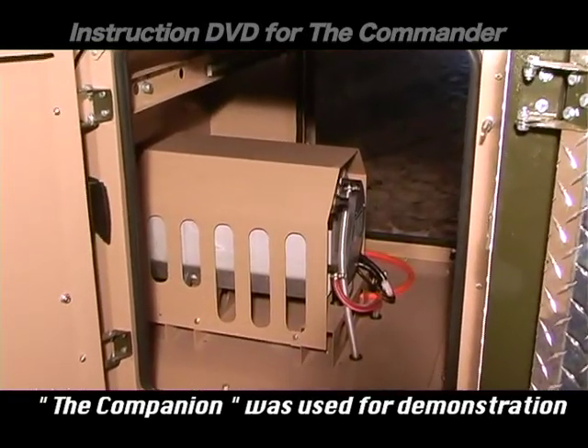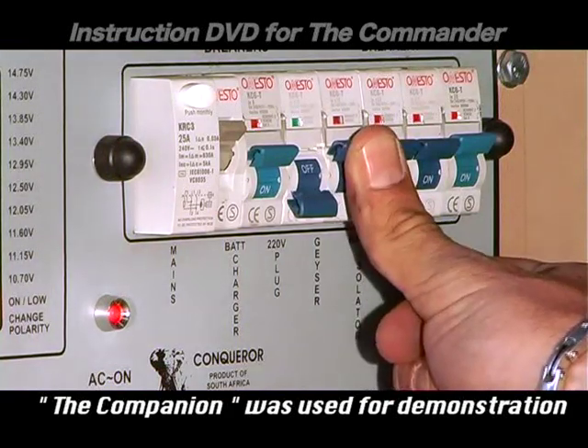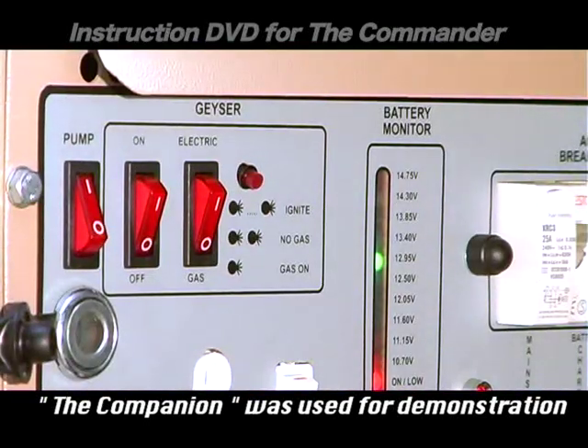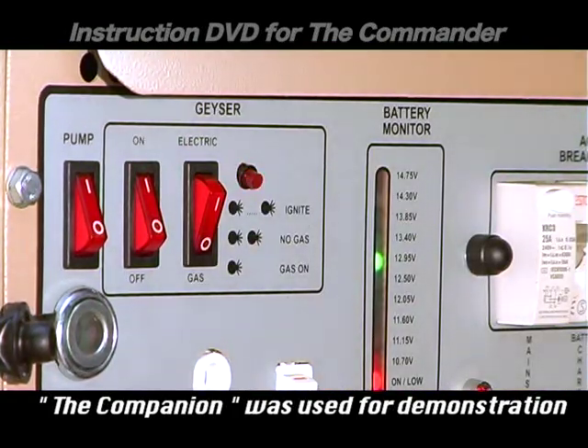If you prefer to run your geyser on 220 volts instead of gas, you can do this by switching on the geyser isolator and then the geyser switch — first the pump and then the on switch — then select the electric option.